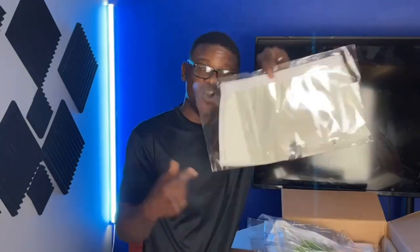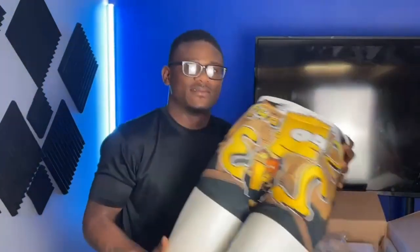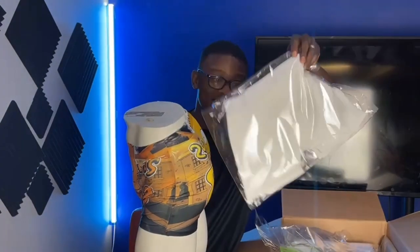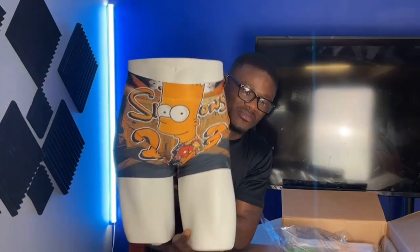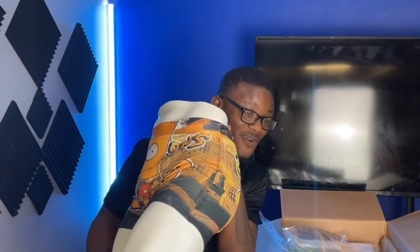Next we've got boy shorts — ladies rock these in the summer. You can print some designs on here. Then we got boxers — this is my type right here. I've actually already sublimated one of these, let me pull it out. So this is one of the boxers I sublimated using Silky Socks product — it started out white and I printed a special design on it using sublimation. You can throw these on your site and people are gonna run to it.